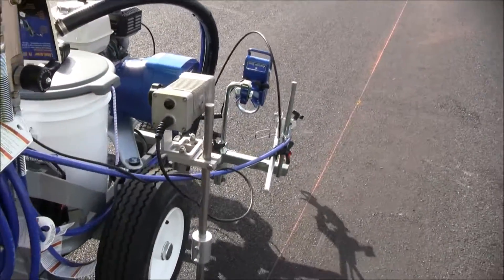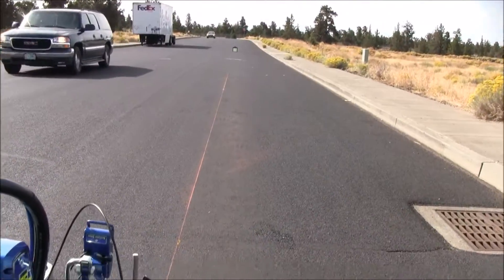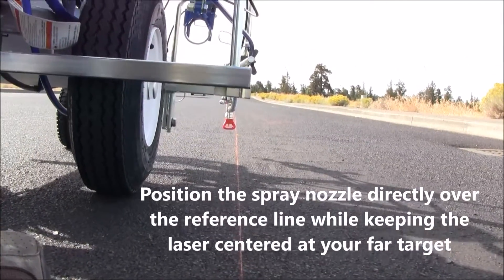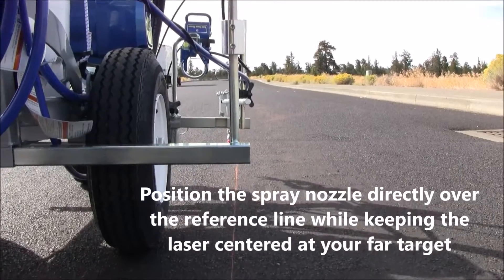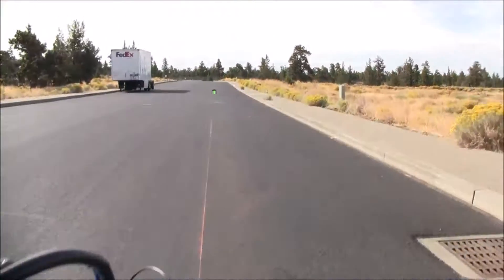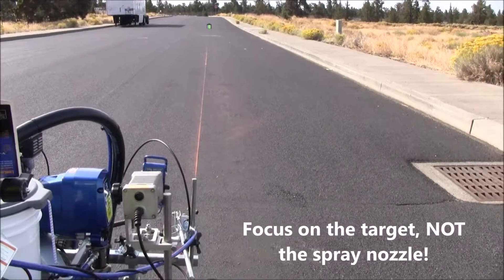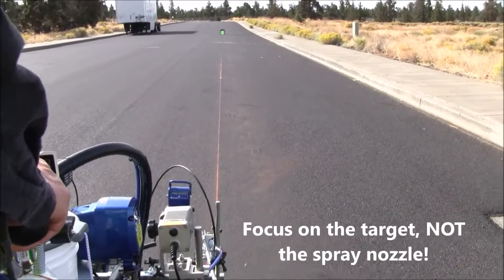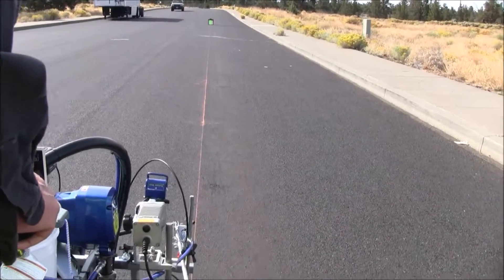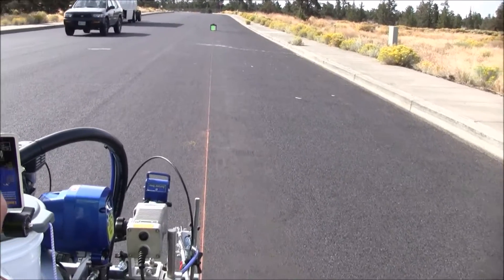Now we're going to pull up the whole rig over so that the nozzle is over the snap line and the laser is over it — I've got to come over a little bit more. There, okay, I'm over the line. Now I'm going to walk — do not look at the gun, only look at the far target — and we're going to start walking down the line keeping the laser on the center of the target. I'm getting close, within about 10 feet.